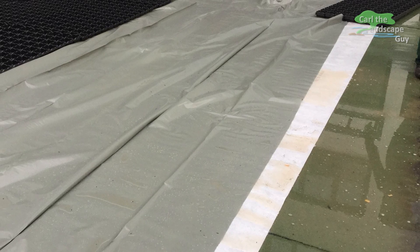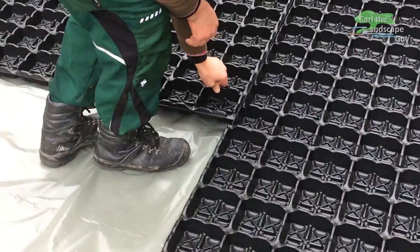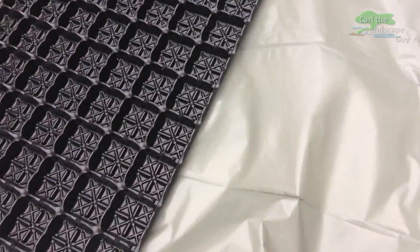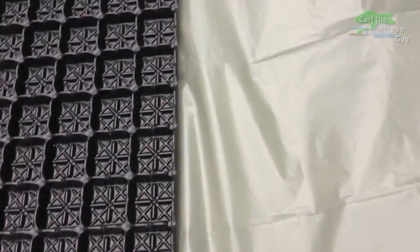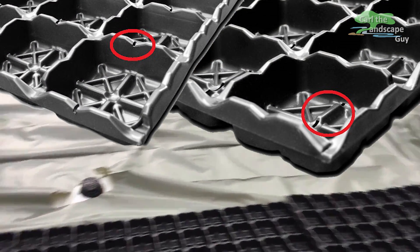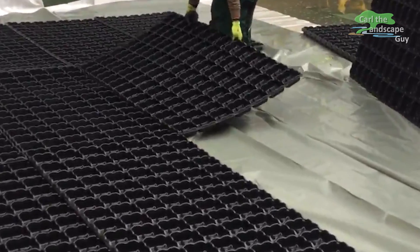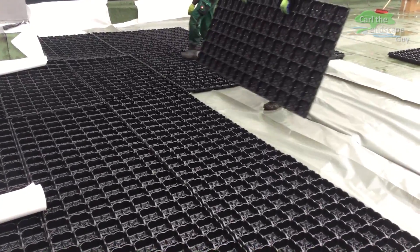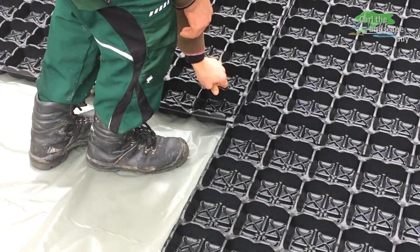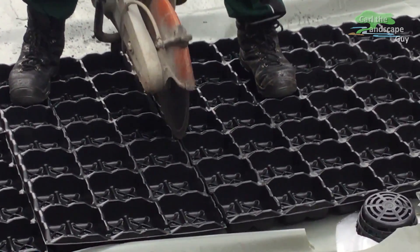We now place the FKD drainage and water storage elements from OptiGreen. Here we have to lay two different FKD elements, which at first glance look exactly the same. They are available with holes at the top and holes at the bottom. The elements with drilled holes at the top are laid in the area of subsequent greening — the holes at the top ensure an accumulation of water of approximately 23 liters per square meter. In the area where it will later be paved, the FKDs with drilled holes at the bottom must be laid, so that quick and good drainage can take place.